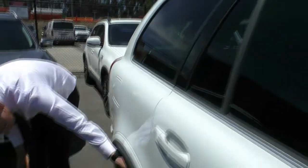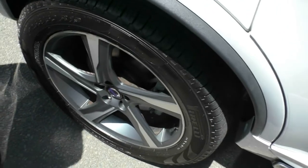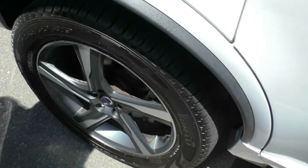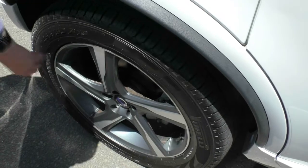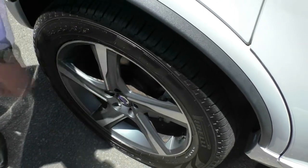Moving now to our second wheel, we've got once again what is practically a brand new tyre. A little bit of scuffing here, but otherwise nothing else — nothing to be too concerned about. The alloy rims here do have a nice dark grey against the lighter grey contrast with the Volvo badge right in the middle. Five-spoke rim, very attractive looking rim to go on this car.